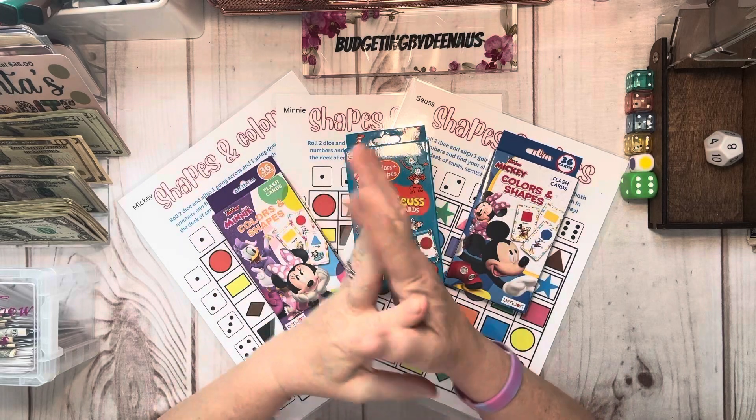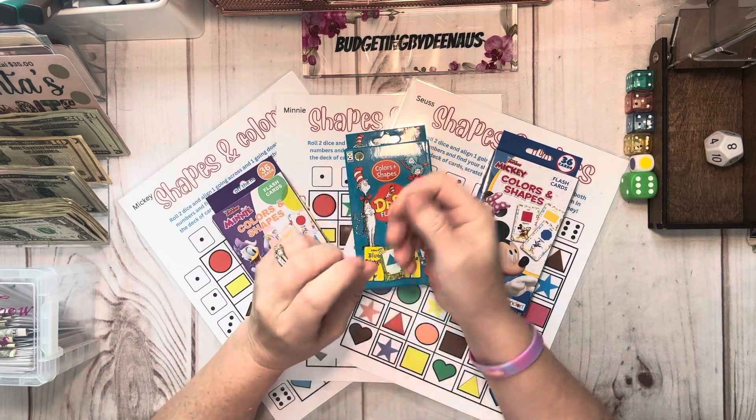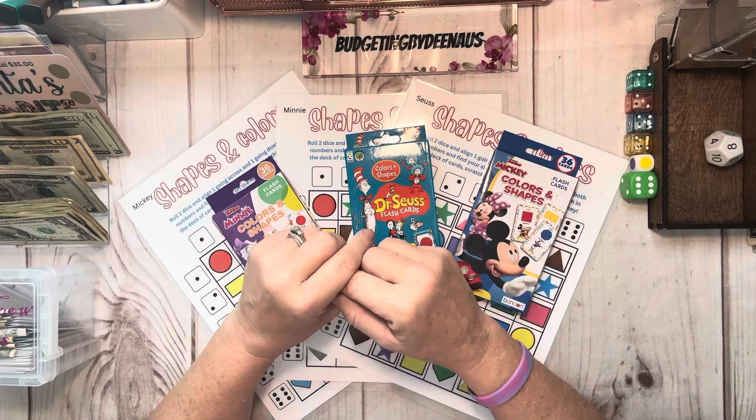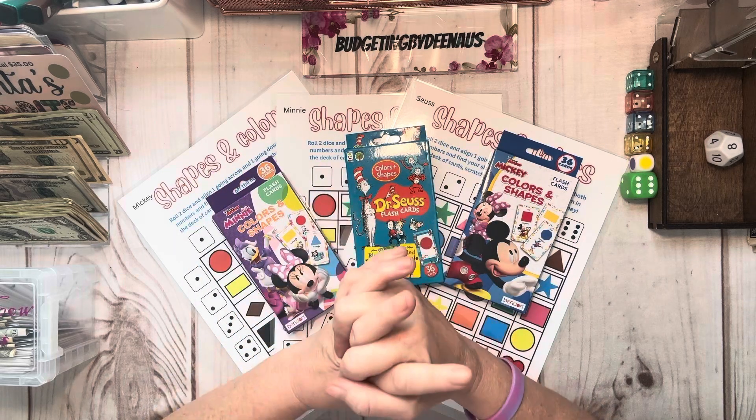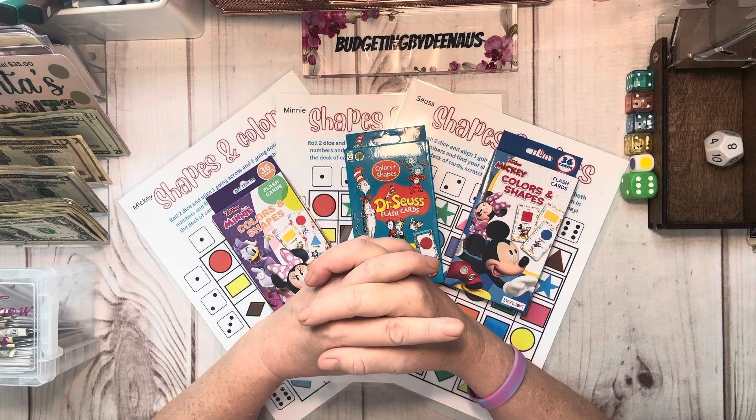Hi, and welcome back to Budgeting by Dena US. I appreciate you guys coming along and spending some time with me today. Welcome to all my new subscribers, and welcome back to my returning subscribers.